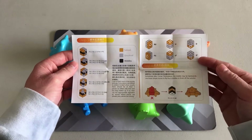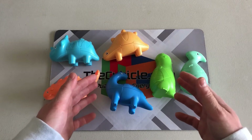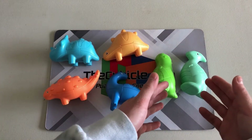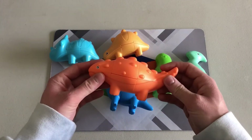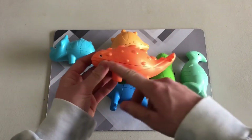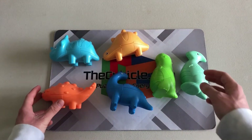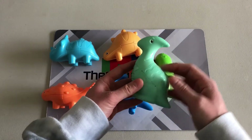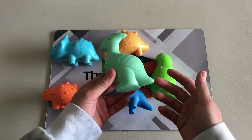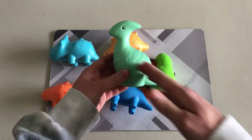One thing I noticed right away is there are two different styles to these dinosaur puzzles: the four-legged and the two-legged. With all of the four-legged dinosaurs, they all turn like you'd expect a 2x2x3 to turn — directly down the center and split in half. Whereas with the two-legged dinosaurs, they rotate more on an angle. It's still a 2x2x3, but instead of being cut down the center of the dinosaur, it's cut on a slant, which is interesting.